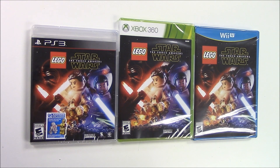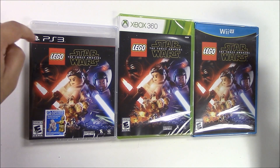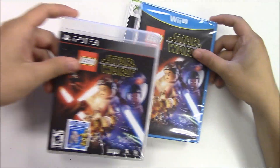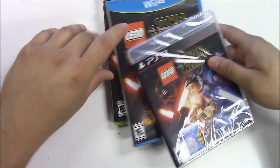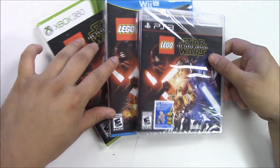Hello guys and welcome back to Popping Games for another unboxing. Today we bring you Lego Star Wars: The Force Awakens for the PlayStation 3, Xbox 360, and the Wii U. We already unboxed the PlayStation 4 and Xbox One version, but these games came in later so we're going to unbox them in a separate video.